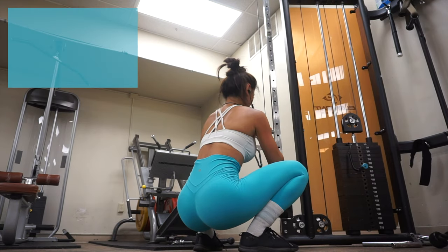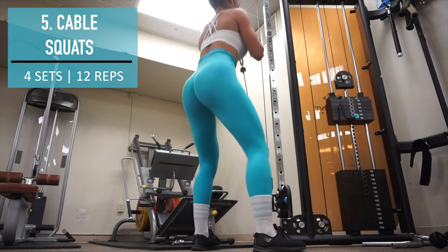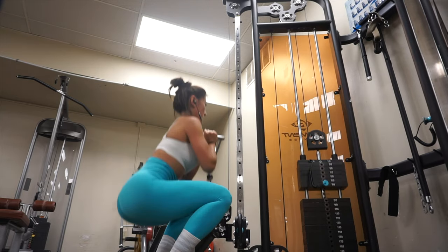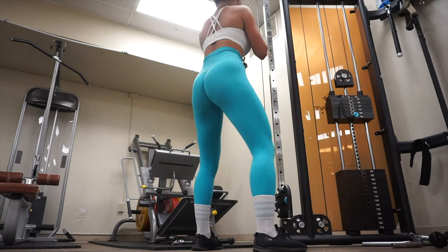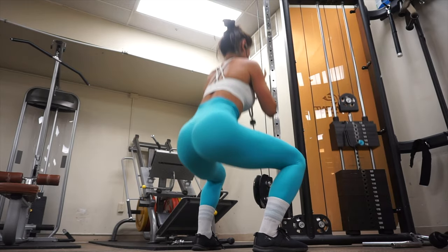The final exercise in this leg workout is cable squats. I like to perform cable squats because it gives a different kind of resistance — it challenges my quads in a different way since that resistance is different than just performing goblet squats or barbell squats.